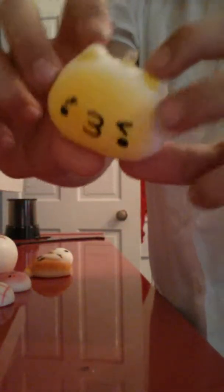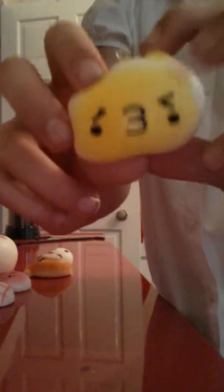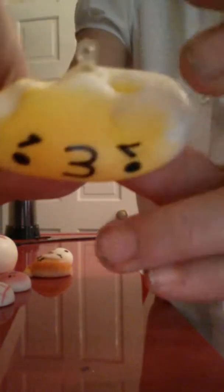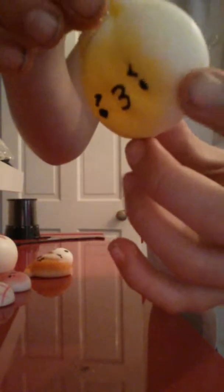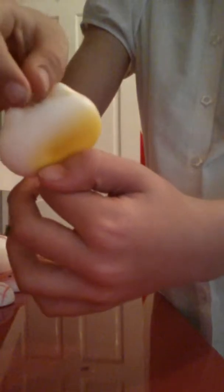Next one — this is my little kitty mochi squishy. I really like this one, it's super soft and super squishy. Like if I fold it and stuff, it's just super soft. I'll put that to the side.